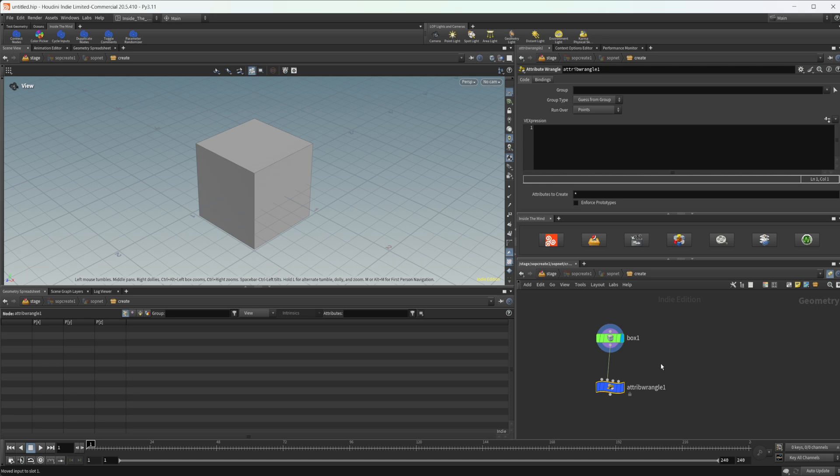I also have a tool for duplicating nodes. You select the node you want first, click the tool, specify how many duplicates — say five — hit Enter, and then press L to lay them all out. You can see it creates five copies of the attribute wrangle. Nothing too complex, just a little duplication script that's nice for when you need to create multiple copies of things.